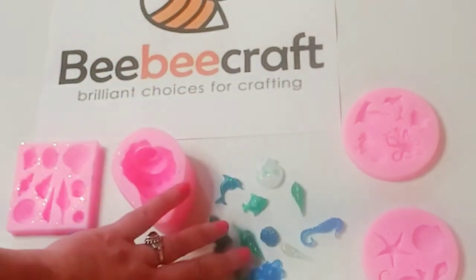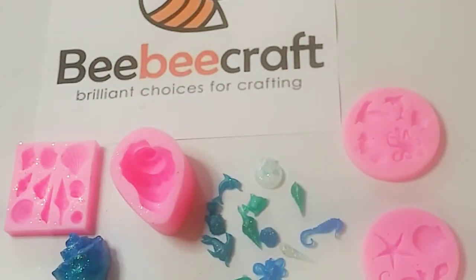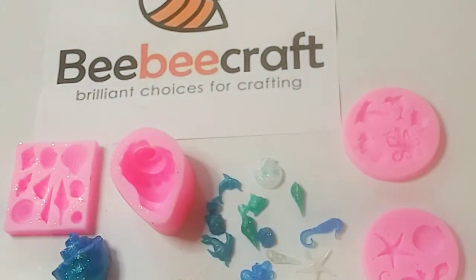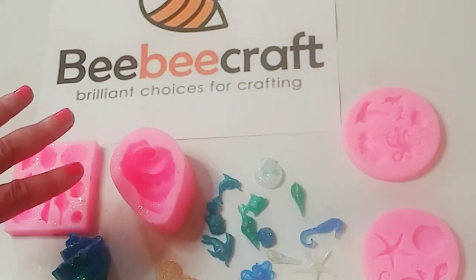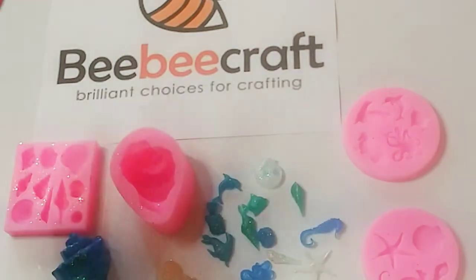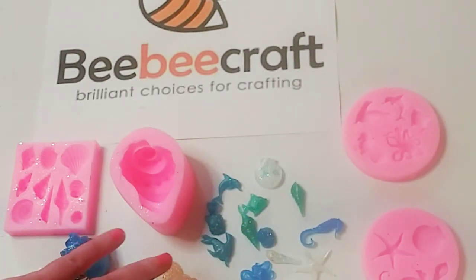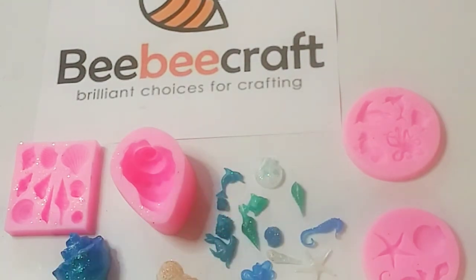That's it for today, guys! I hope you enjoyed my video and love these beautiful molds. I am really happy with them — high quality and absolutely adorable. I'm definitely making more, probably some jewelry, and I'll show you in another video. I also want to incorporate the smaller pieces in my paper crafts. Thank you so much for watching — don't forget to subscribe, hit the like button, and follow me on social media. Links are below. See you in the next one!